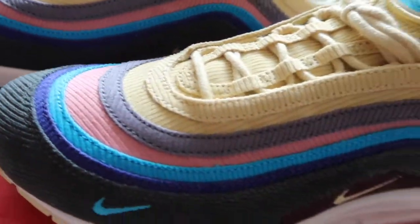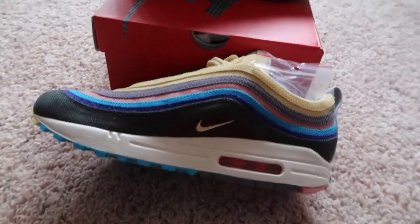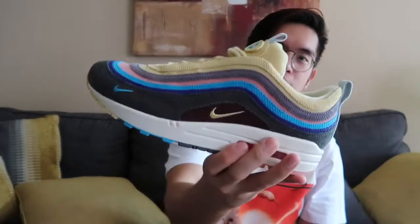What's up YouTube? It's Kevin here and today I'm bringing you a sneaker review of the Sean Wotherspoon 97-1s. Let's get into the review! To kick off the review, here's the shoe. It was designed by Sean Wotherspoon, a sneaker enthusiast and co-owner of Round 2, a shop where you can consign, trade, or sell your sneakers. This is a really cool sneaker because it's actually designed by a sneaker head like you and me.